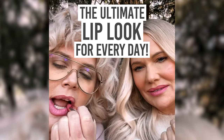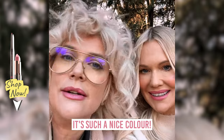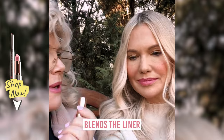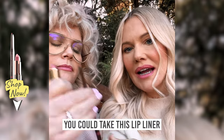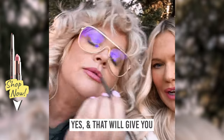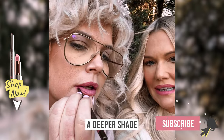Yeah, I really like that — it's such a nice colour! It's almost like the lipstick blends the liner, so it all smudges in together. And if you wanted to go darker, you could take this lip liner and apply it over the top of the lipstick, all over, and that will just give you a deeper shade if you wanted that.